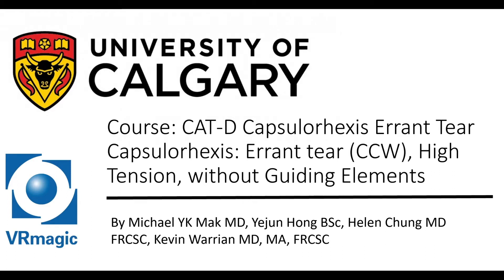Hello, this is Dr. Michael Mack. I'm one of the residents here at the University of Calgary, here to explain to you Cataract — Capsulorhexis errant tear, high tension without guiding elements.